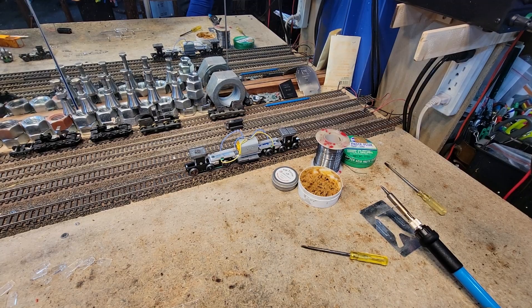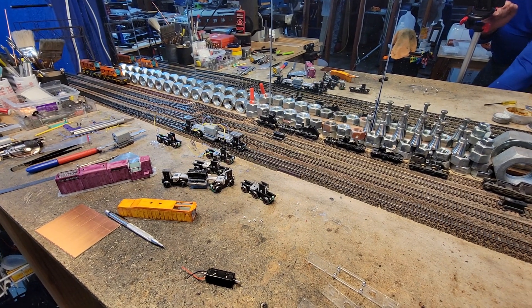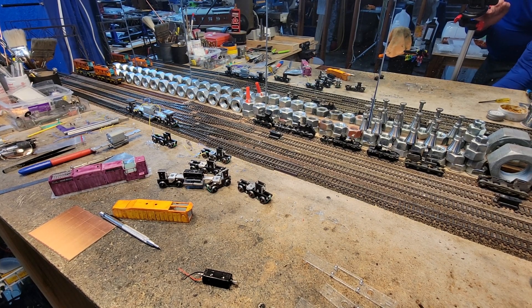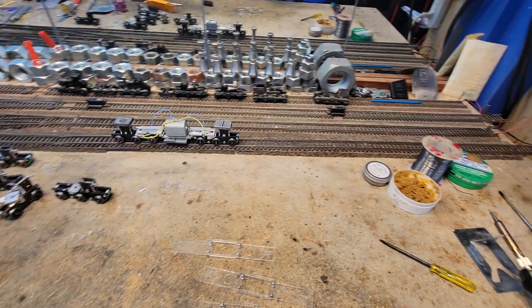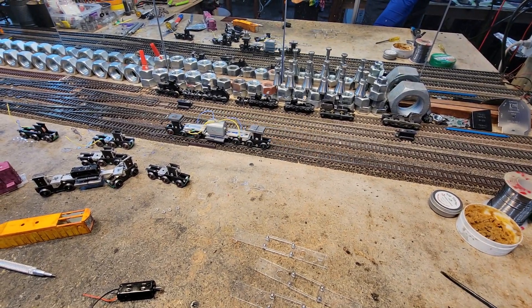But that's it. We made it. We're here now. We have a working locomotive — built from scratch.